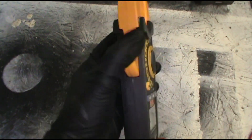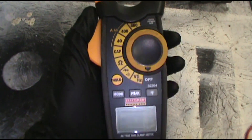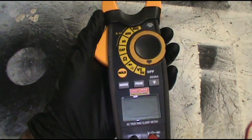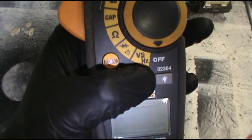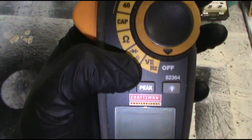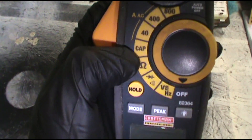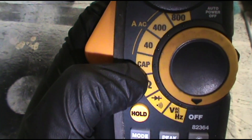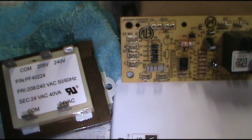This is what I use — I use a Craftsman, but I also like the Fieldpiece. I've had this thing since 2007, so I love it — it's been good to me. This is your voltage setting, this is continuity if you want to see if something has continuity through it, ohms, and cap — cap stands for capacitor. On the Fieldpiece it'd be MFD for microfarads — and amp readings.